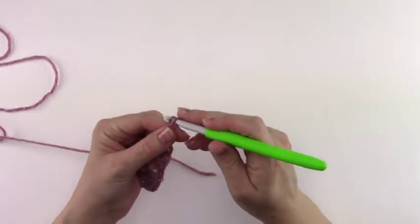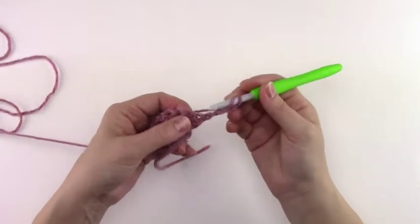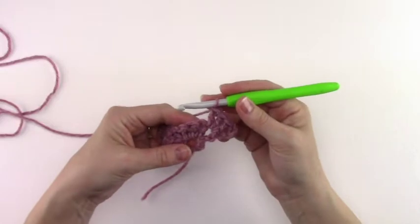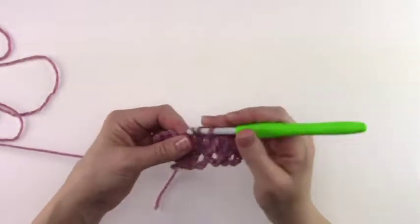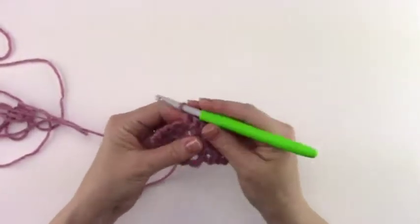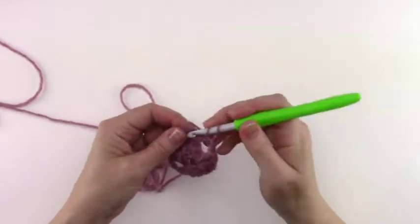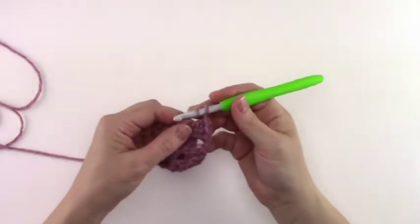For row 3 we're going to chain 4 — 1, 2, 3, 4 — turn. We're going to work 3 double crochets into that first chain 1 space — 1, 2, 3. We're going to chain 1, skip the next 3 double crochets, and work 3 double crochets into the next chain 1 space — 1, 2, 3. Again, chain 1, skip the next 3 double crochets, work 3 double crochets into the last chain 1 space — 1, 2, 3 — chain 1, and work 1 more double crochet into that last chain 1 space.